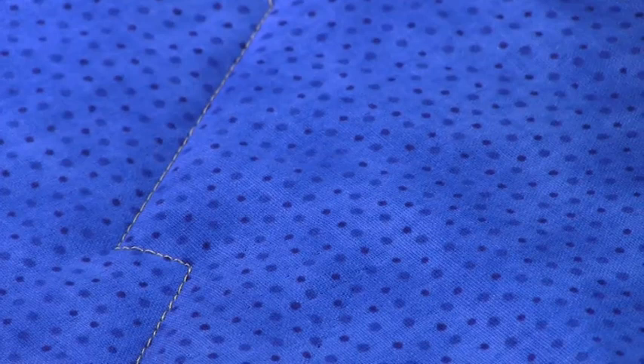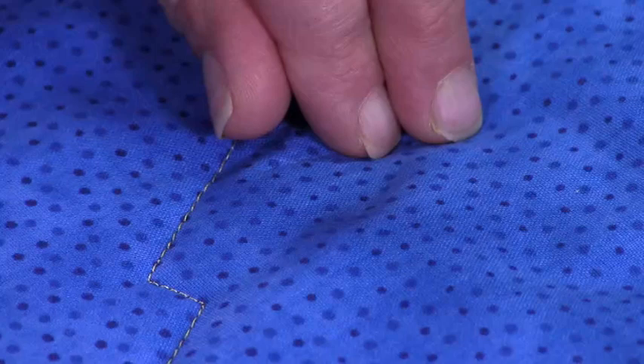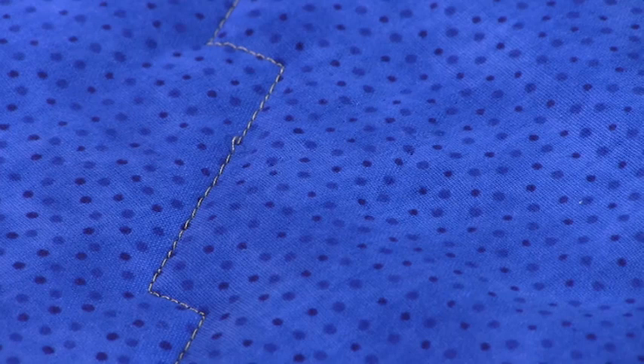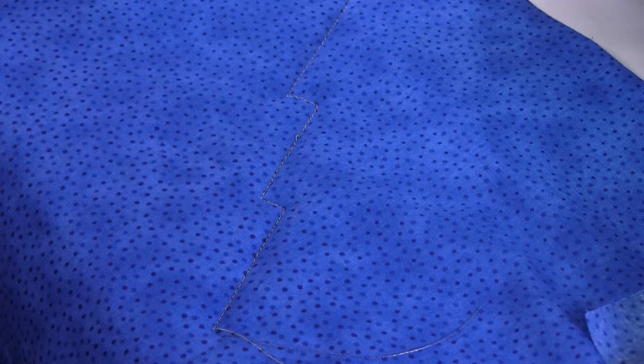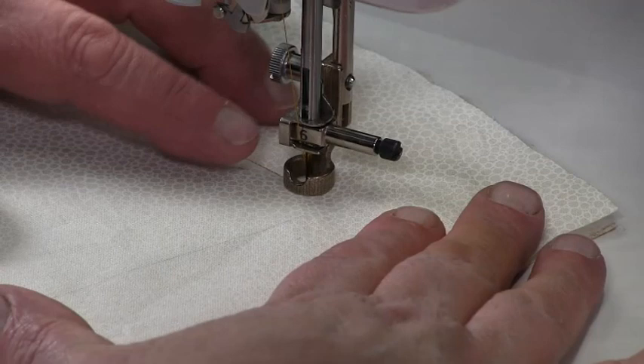If the thread is pulling tight it tells you that the top tension is too tight and you need to loosen it. If the thread is loose and gathered, it's telling you your top tension is too loose and you need to tighten it. Remember: every time you change your threads in the top you'll need to adjust the top tension. If you're using the same thread in the bobbin you won't need to adjust that, but when you change the bobbin thread, adjust the bobbin tension first, then start adjusting the top tension.